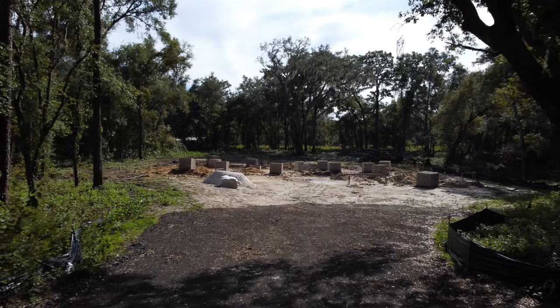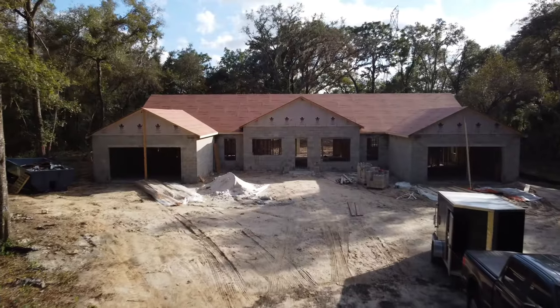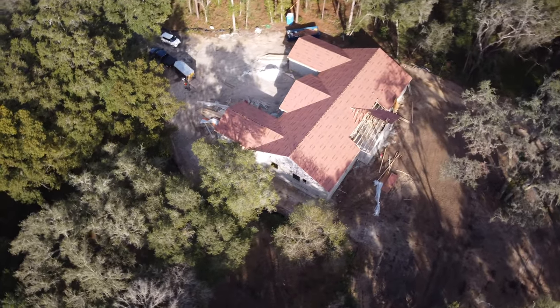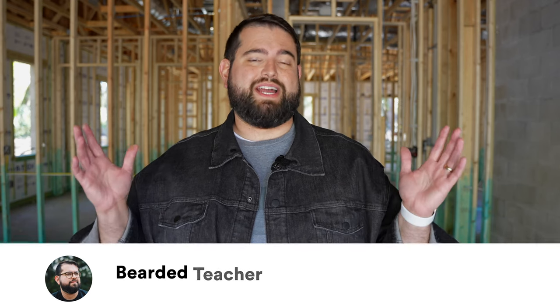This is Steven Robles and this is our new home — a new construction in central Florida. We're at the stage where we're running cables: ethernet for hardwired internet wherever I want it, and speaker cables for a couple of rooms for home theater. I want to show you around, explain what we're doing, and some of the tools I'm using. I consulted with some people and watched videos — Linus Tech Tips and Snazzy Labs have great videos on doing this kind of stuff in a home.